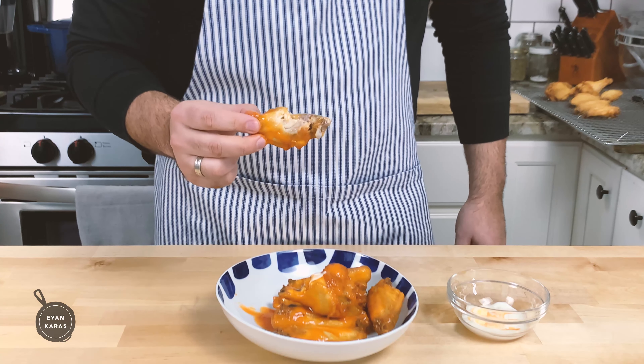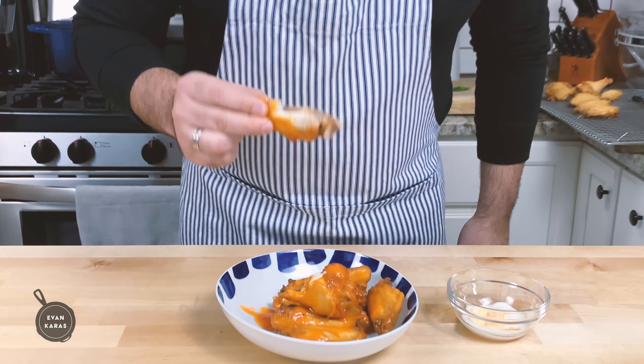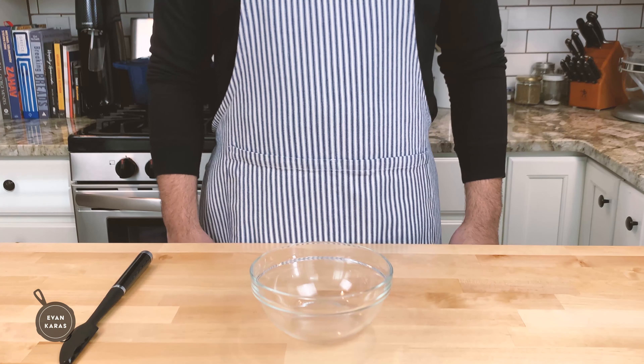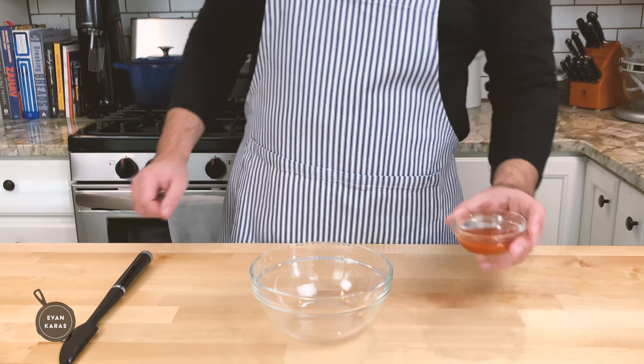Now, I imagine right now you're saying, "Evan, that was really great, but how do we make buffalo wings even better?" Well, my friends, I'm glad you asked. This next recipe for buffalo wings is constantly on repeat in my house, and it's one of my greatest hits. It's honey sriracha wings.